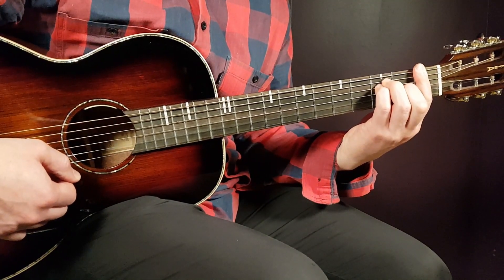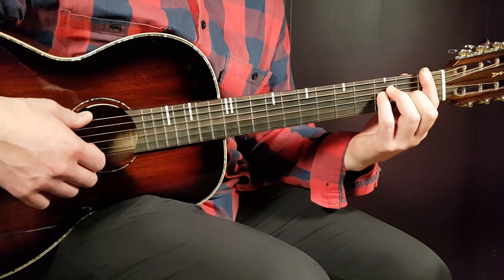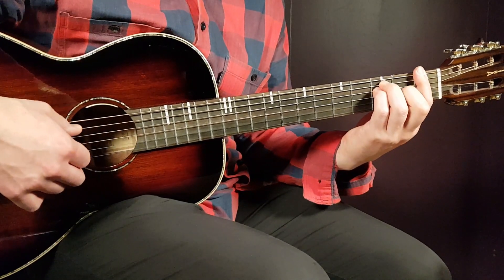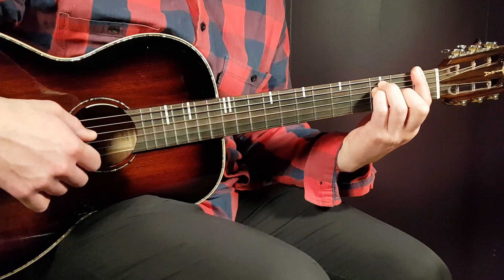We have F, so that's a barre chord. You place a bar on the 1st fret over all strings, and then the rest will be 3rd fret on A, 3rd on D, and 2nd on G.